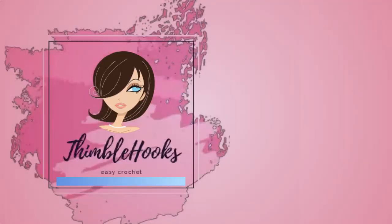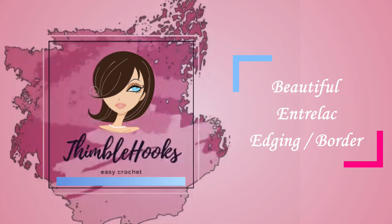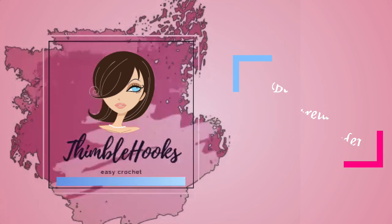I love it! Ciao friends! Beth with Thimblehooks. Thanks for stopping by.